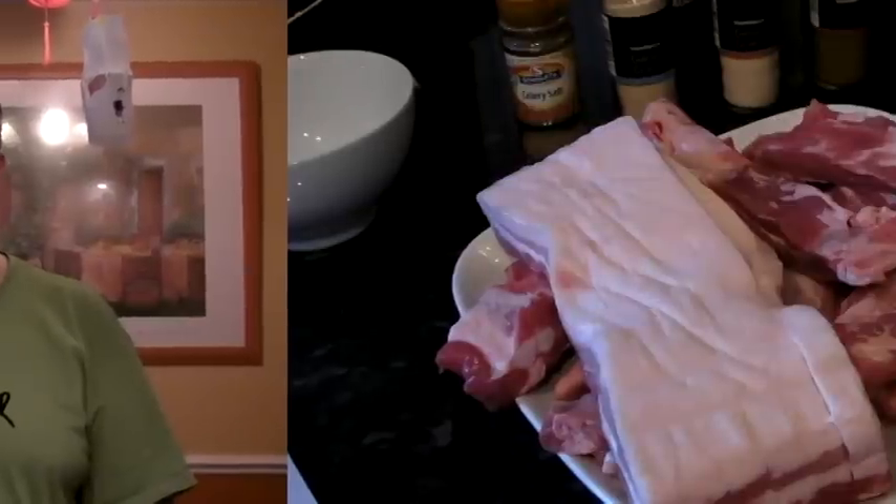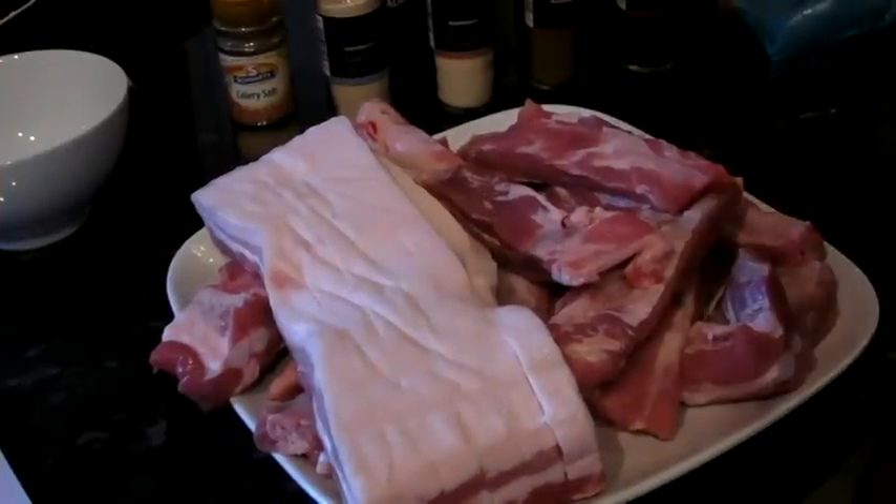Hello guys, welcome to DJ versus food home cooking. The first recipe we're going to do at home is one I found when I was in Las Vegas at BB King's restaurant. It's his spare ribs. They are sensational. So I'm going to run you through the incredible cuts of meat. This recipe is good for beef or pork.